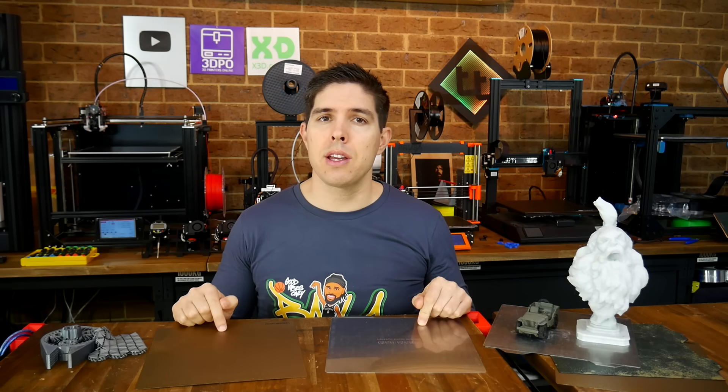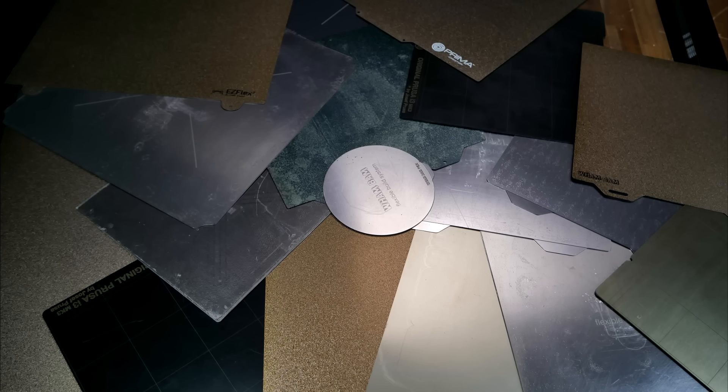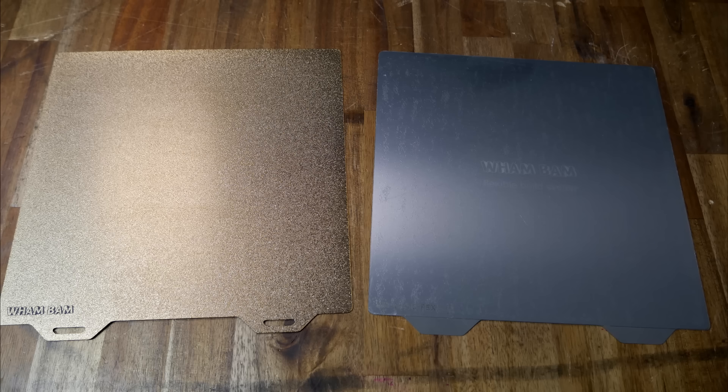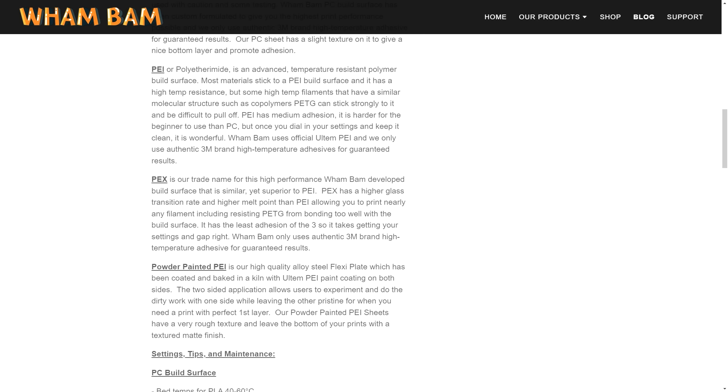We have smooth, we have textured — so let's compare them filament by filament. I've been fortunate enough to try a wide range of PEI beds from a number of manufacturers. The ones I've probably used the most are from Wham Bam, and I've been a fan since I backed their original Kickstarter. It should be noted that they have two different materials: the textured beds are PEI, but the smooth sticker sheets are actually PEX, a proprietary variation with slightly different properties.